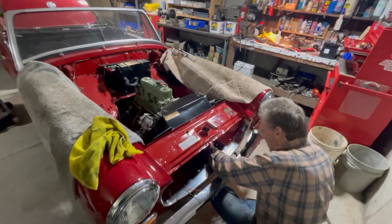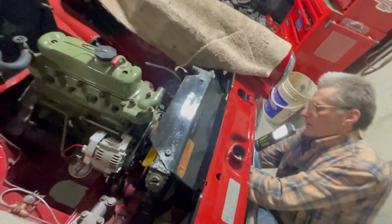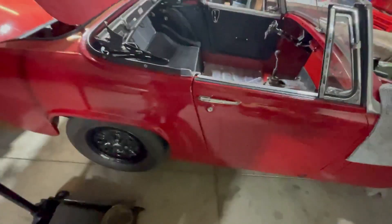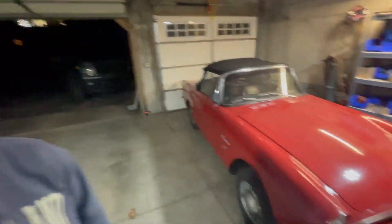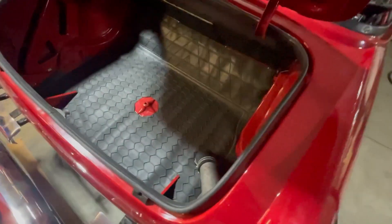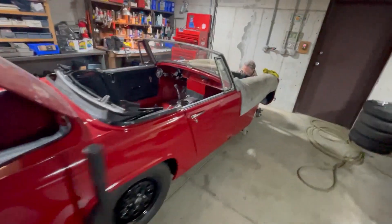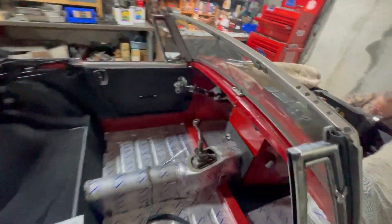Alright, so we've got the radiator in, the shroud and the side pieces finally bolted in. The driveshaft is in — didn't record that because the car is very low and you couldn't see anything anyway. Check out this trunk mat that Chas cut out. Sweet. Next time...